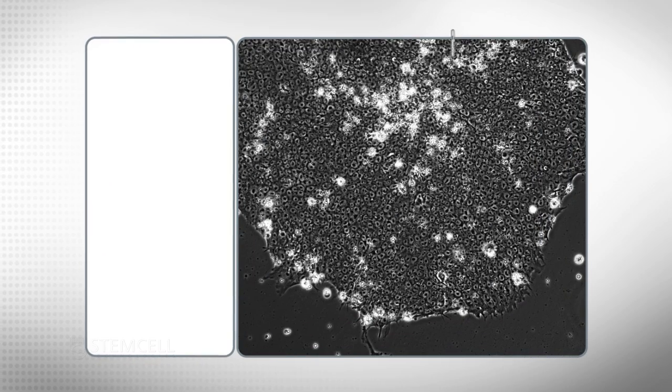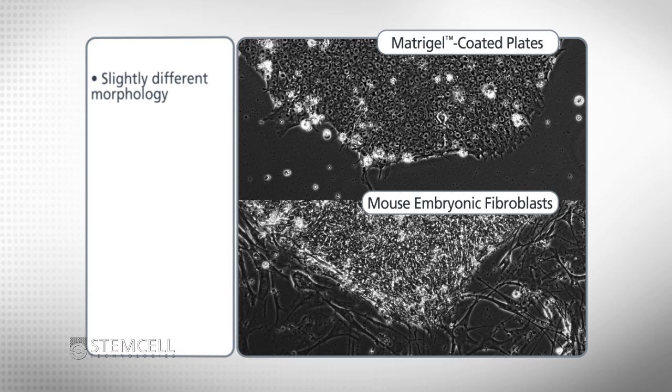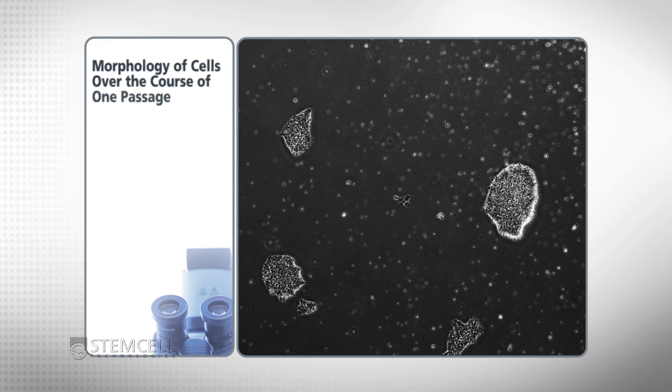Cells cultured in M-Teaser 1 on matrigel-coated plates have a slightly different morphology when compared to those cultured on mouse embryonic fibroblasts, and are more similar to those cultured in conditioned medium. We now examine the morphology of cells during the course of one passage.